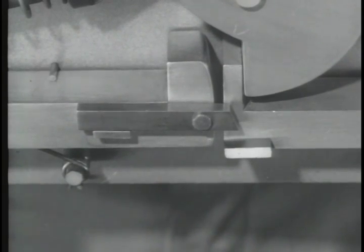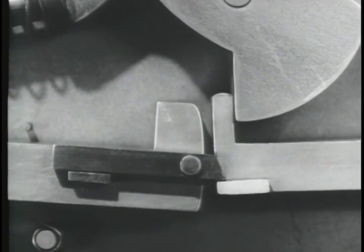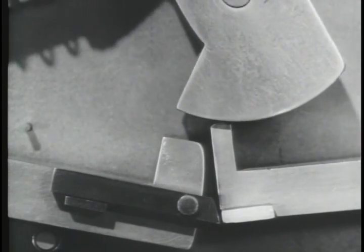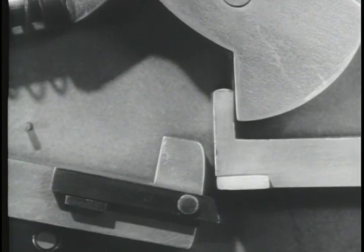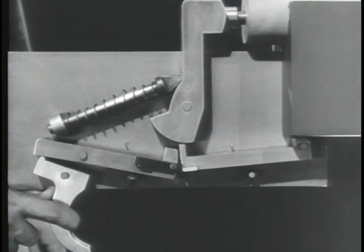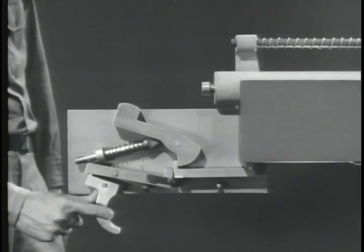Now watch what happens. The hammer is held cocked by the new sear. When the trigger is squeezed, the link moves the new sear down, releasing the hammer. A fraction of a second later, the link slips off the lug and the new sear pops up to catch the hammer again. Let's see it again. The sears come down together, releasing the hammer. The new sear snaps up and catches the hammer, even though the trigger is still held back.